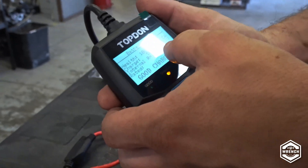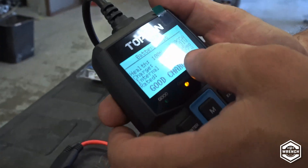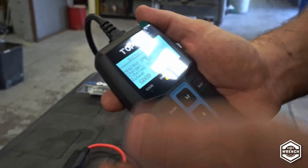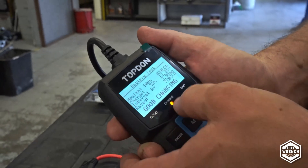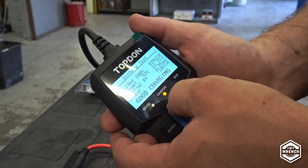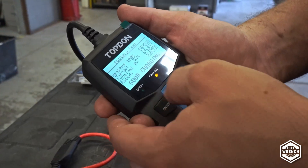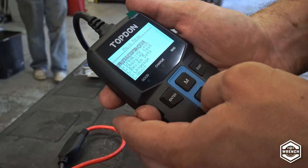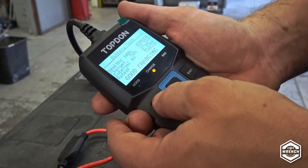839 cold cranking amps, 12.3 volts, which is low compared to what it should be. Internal resistance is actually much less than mine was, which makes sense since mine read bad. I like that they have the little lights — it gives you a good visual indicator. Good needs charging means charge the battery but it's structurally good. Bad is red and good is green. You can exit, review data, and see the last test.